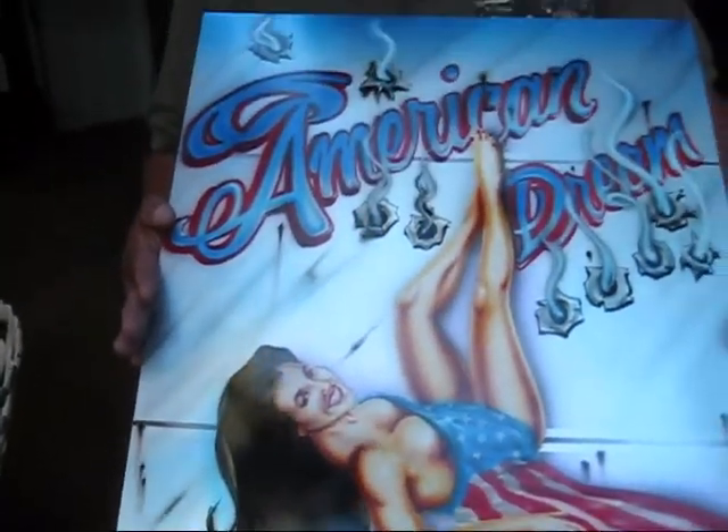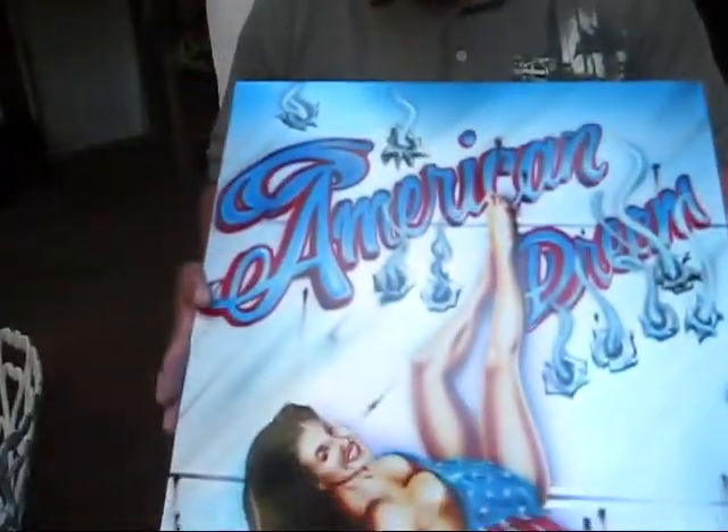And when I saw you on Facebook and you asked me if I would do a painting for you, I just couldn't resist. I had to do it because your cause is just so great. And how long did this take you, Sid? Oh my gosh, I really don't want to get into that. It was a labor of love after a while.